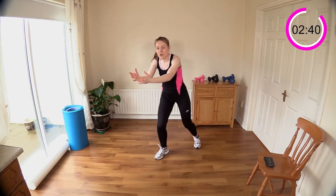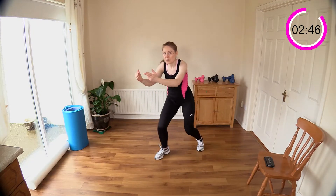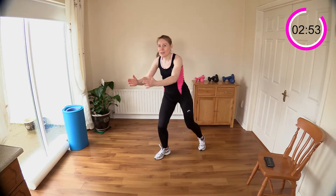We've got some jumpy knee raises coming next — I won't actually be jumping; I just call them that because you're kind of going up, bouncing up and down toward the ceiling, using the elasticity of your muscles. But you can keep it really low impact — I'll show you in a second.